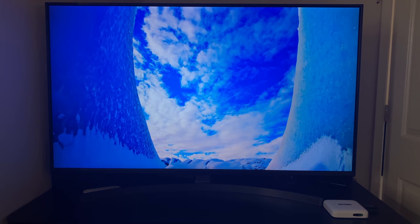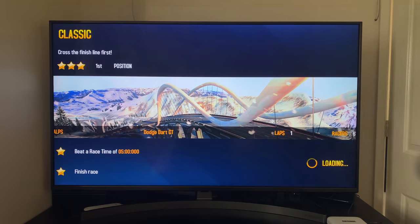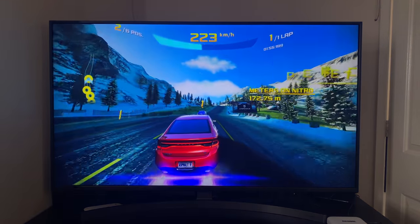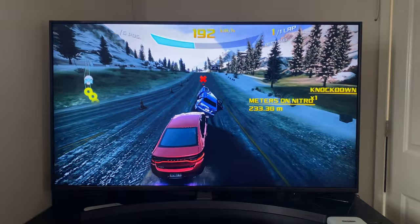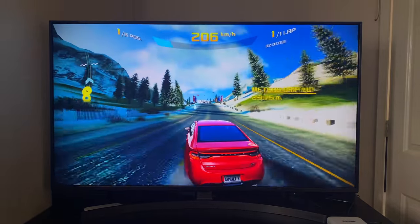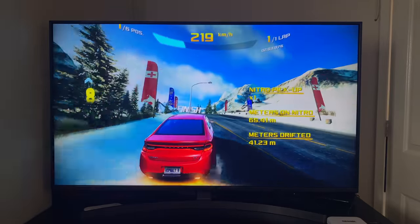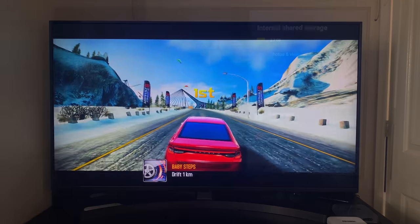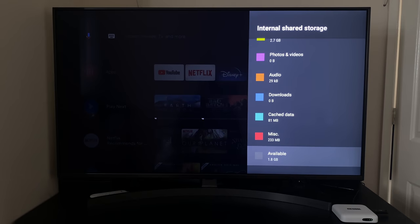Quick gaming test — playing Asphalt 8 with the GameSir G4s controller. As you can see, super smooth gameplay and graphics. A decent gaming performance from that Mali G31. Asphalt 8 is a big game, and after installing it you can see 1.8GB free to use.